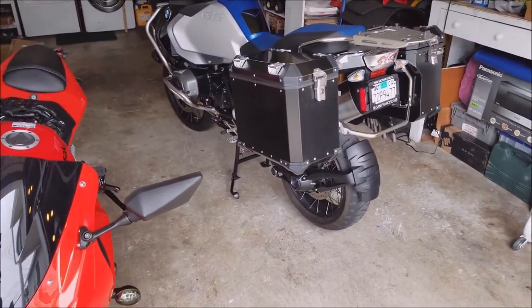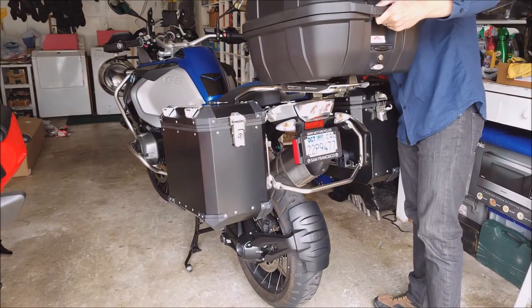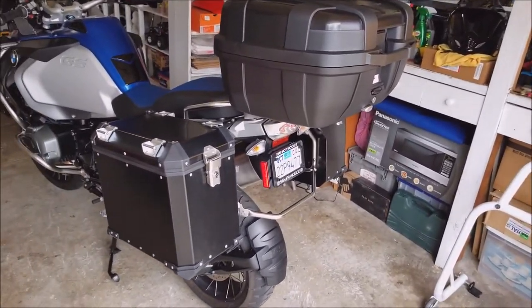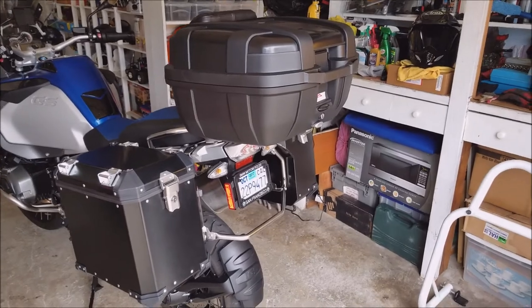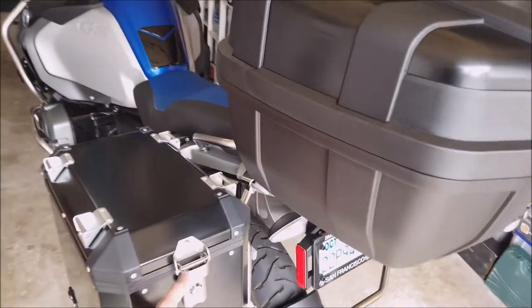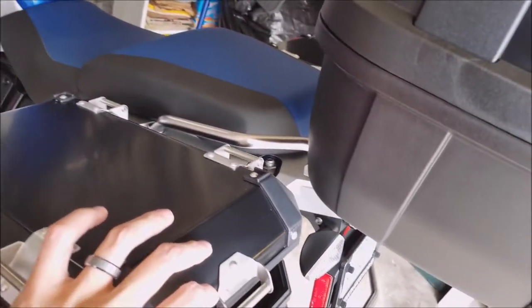Maybe I'll show you how it looks with the top case on. My top case is a 52-liter - it looks big to some people, but if you're using it like I do - buying stuff, going to stores - it fits two helmets, but you can't fit your jacket in there once you put the helmets on. So now I can put two helmets, jackets, and shoes in the side cases. This one barely clears a 52-liter GV top case.